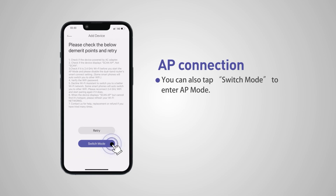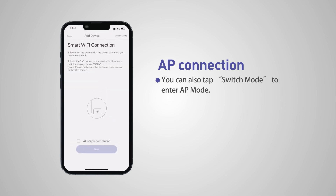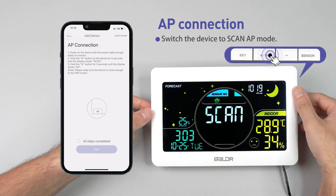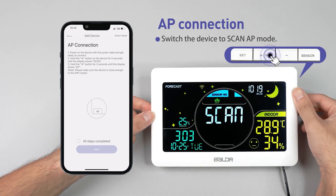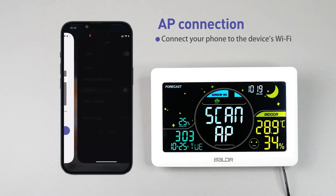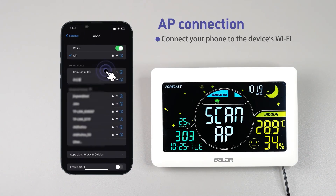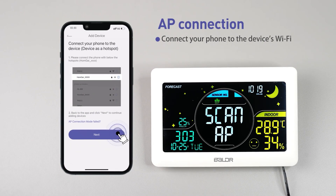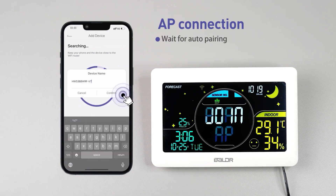You can also tap switch mode to enter the app mode. Switch the device to scan app mode. Hold the add device button of the hub for 5 seconds until it displays scan, then hold the add device button again for 3 seconds until it displays scan app. Connect your phone to the device's Wi-Fi. Tap go connecting to connect your phone to the HomeGar device's Wi-Fi network, then tap return back to HomeGar. Wait for auto pairing.